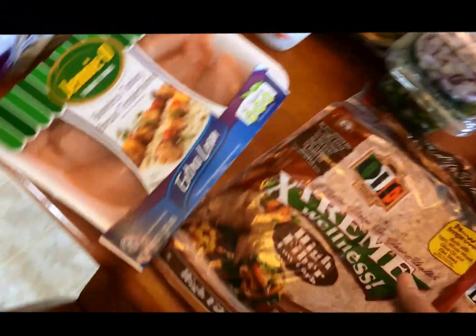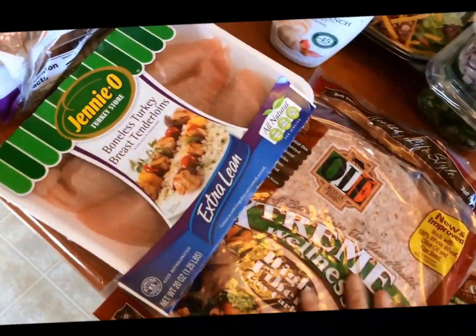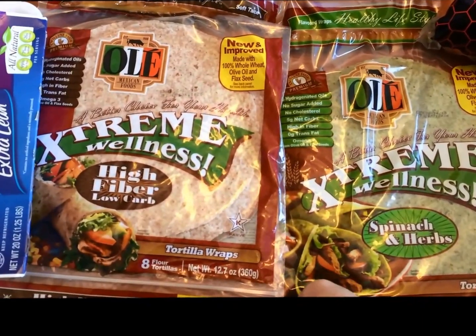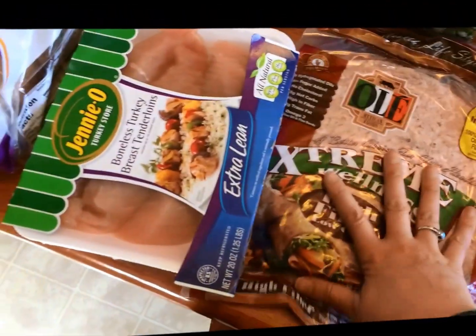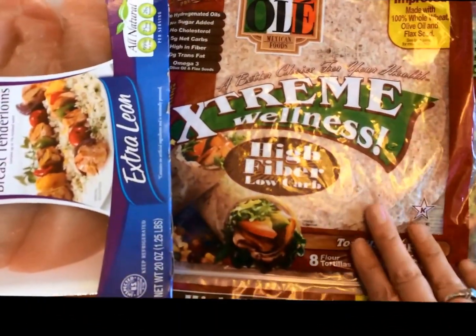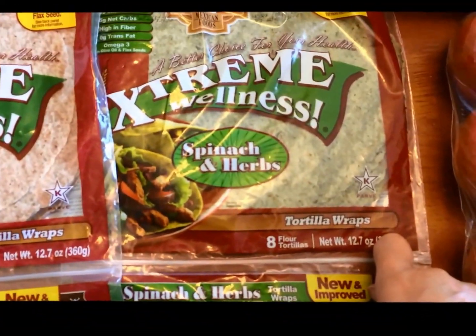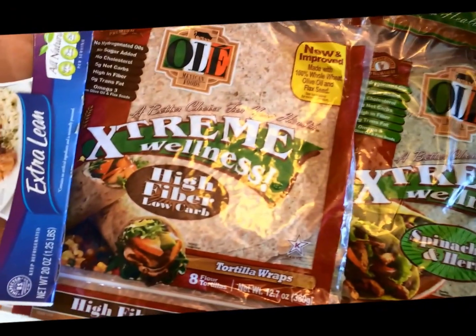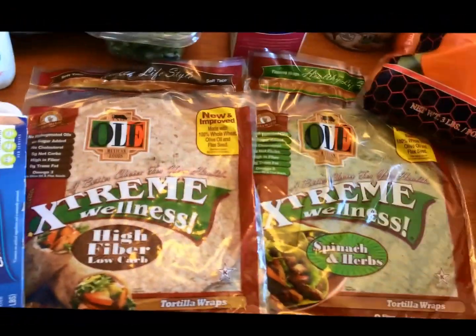I have two of these Ole Extreme Wellness Tortilla wraps, these are one point. This is the high fiber, and this one is the spinach and herbs. I've got a thing of fat-free half and half — you can have two tablespoons of that for one point.